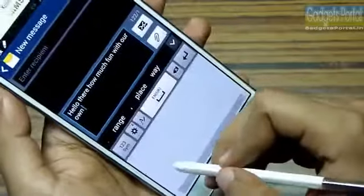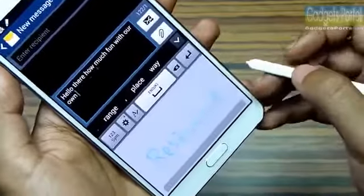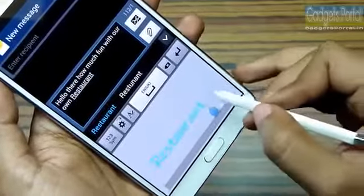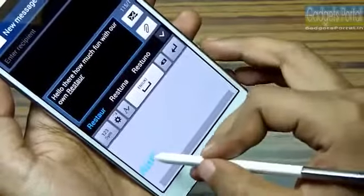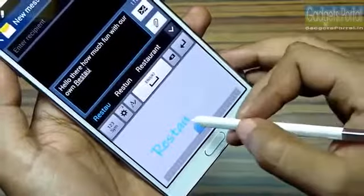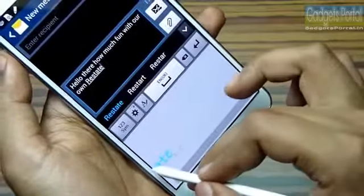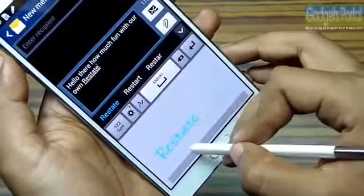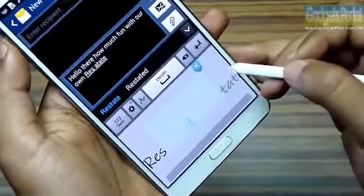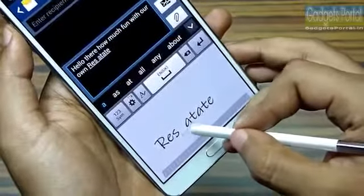There is also an autocorrect feature in handwriting mode which works really nicely, so don't worry about spelling mistakes while writing with the S Pen. You can strike through to delete, or delete a single letter. You can override a single letter and replace it with another. You can also insert a single letter or a whole word in between existing letters, or concatenate two words by drawing a joining stroke.